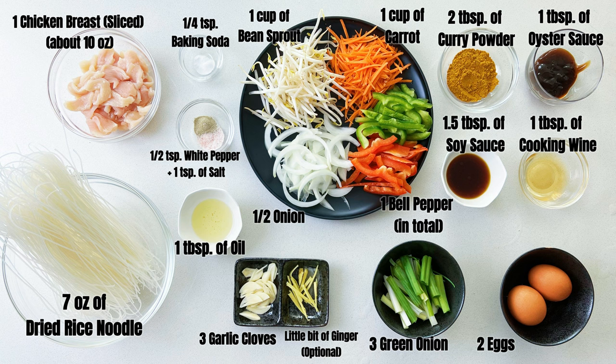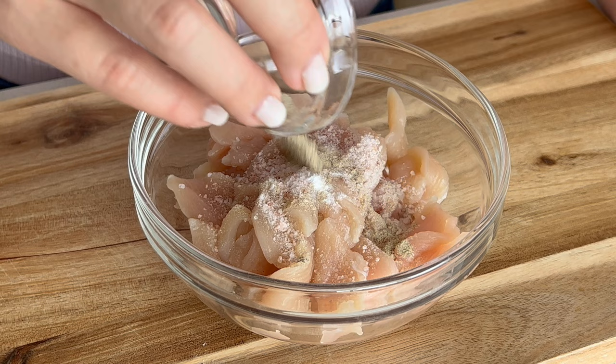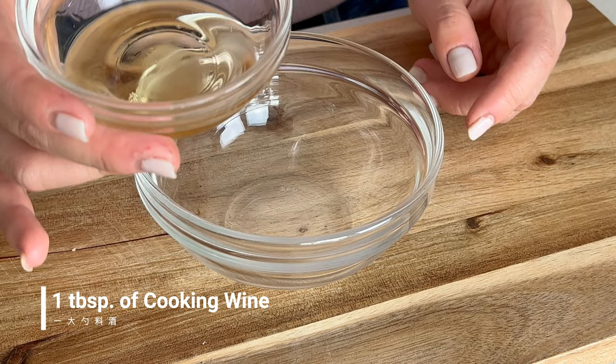We will start by marinating the chicken. Add a quarter teaspoon of baking soda, one teaspoon of salt, half teaspoon of white pepper, and one tablespoon of oil. Mix everything together and set it aside to marinate for about 10 to 15 minutes. Next we will make the stir fry sauce.